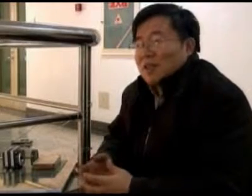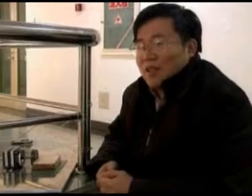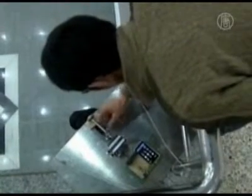Archimedes once boasted that if he had a long enough lever, he could move the earth. In just two weeks, the team came up with a solution.